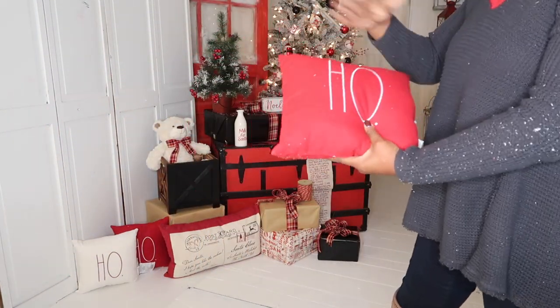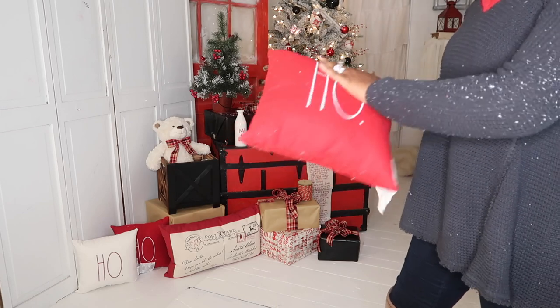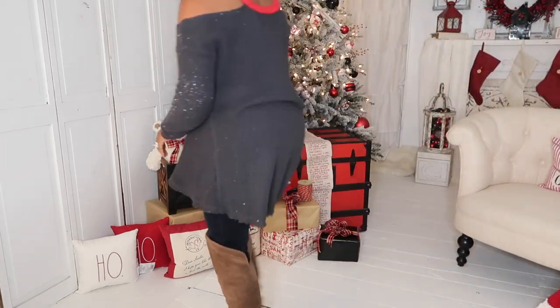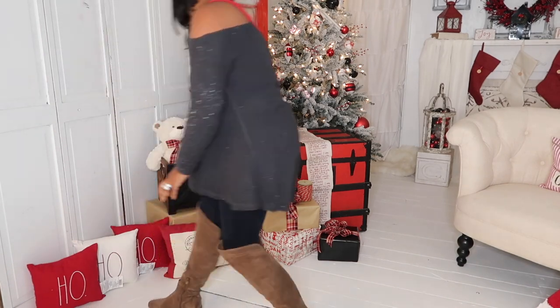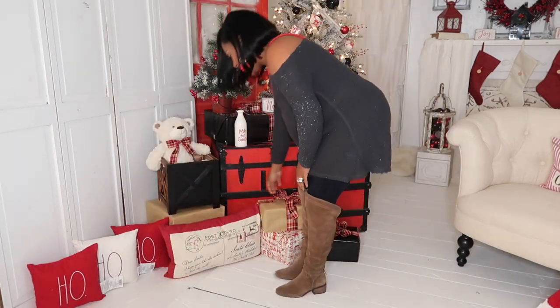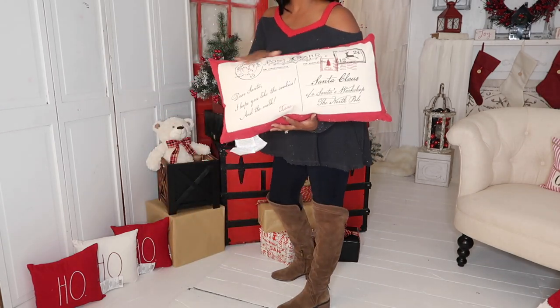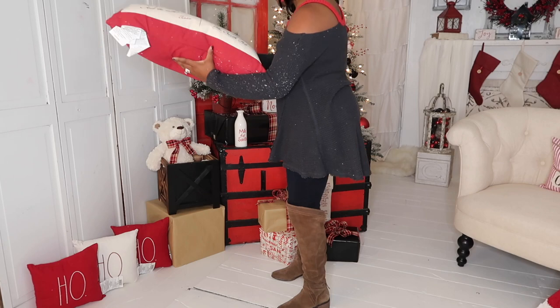Ray Dunn pillows — we got these for a great deal. You can find them at Home Goods, TJ Maxx, Marshalls — any of those stores you can find Ray Dunn. I love this postcard pillow. I think it would be great for like a male with Santa or something like that. I think that would be awesome.